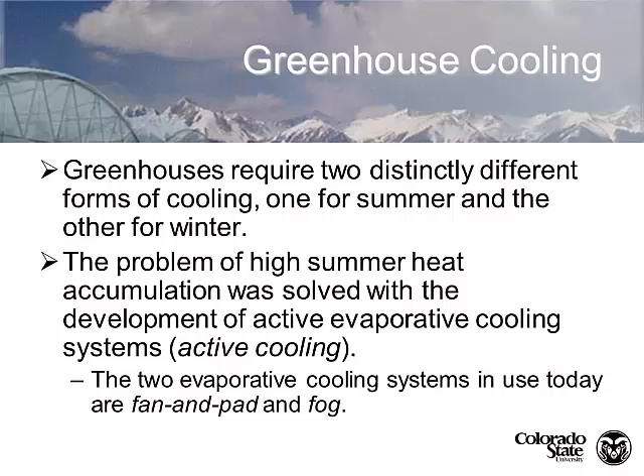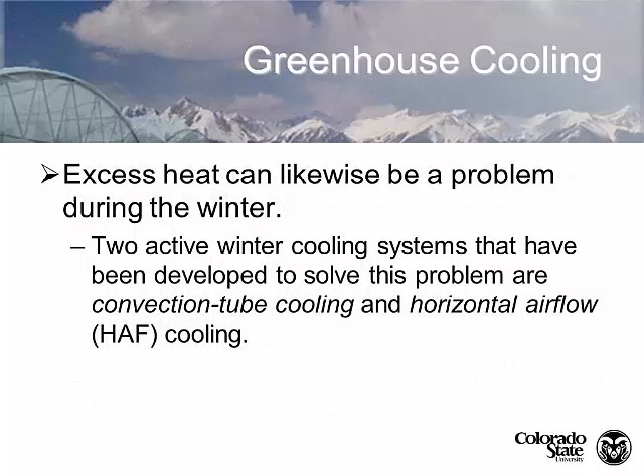Now summer heat accumulation - the biggest gain that we had in the greenhouse industry, probably in the last 75 years, is by using what we call active evaporative cooling. We're currently using two forms of evaporative cooling today: fan and pad cooling, and fog. These are active in that we're using a mechanical device to create the cooling. We don't use refrigeration technology to cool greenhouses because it's so expensive. A grower using refrigeration would have to have such a large cooling plant that it would be cost prohibitive. Only category 4 containment situations where you can't have any air in or out would require that.